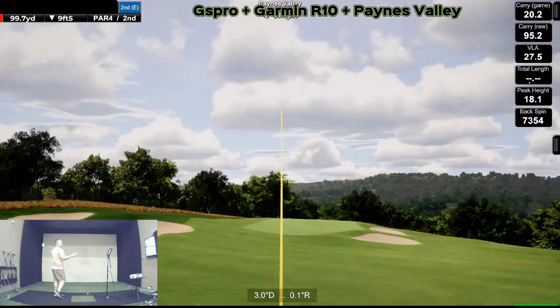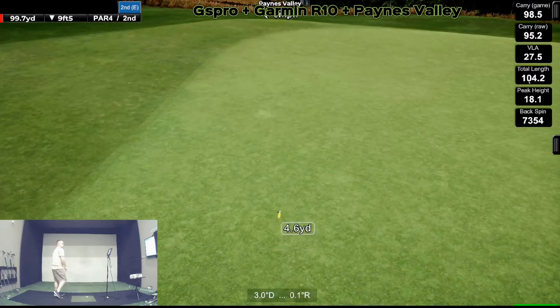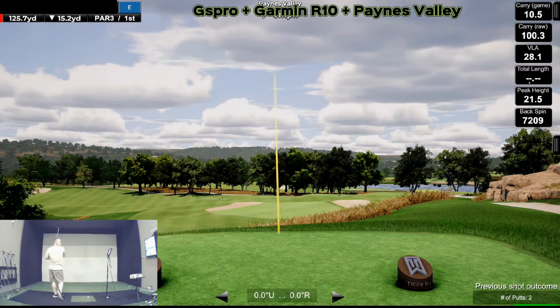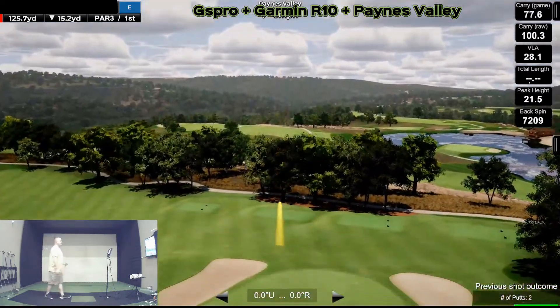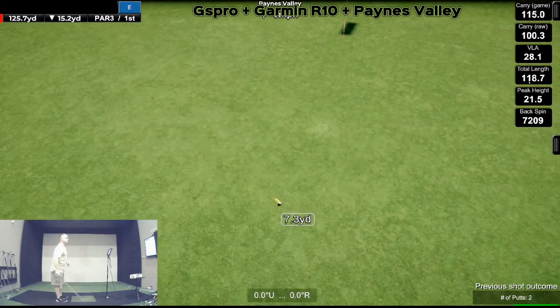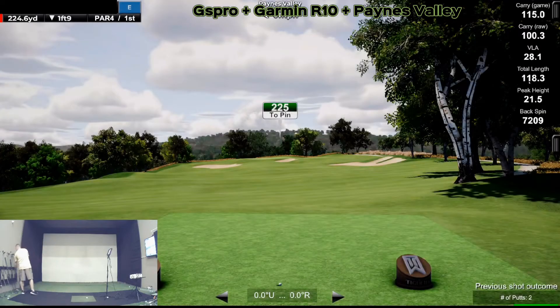That's left of the flag — look at that, called it. I'm going to hit a 50 degree. Okay, stop rolling. We're at 225, I'm going to hit a six iron. It ain't going to get me there, but I'm going to lay up.